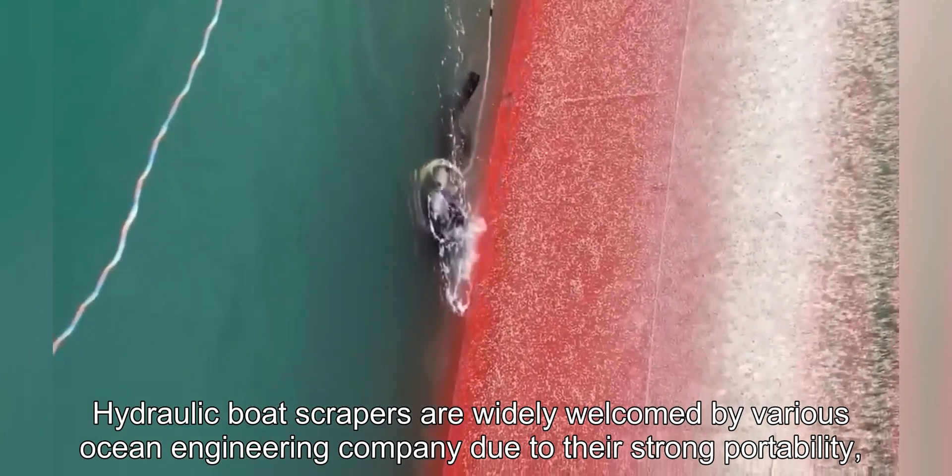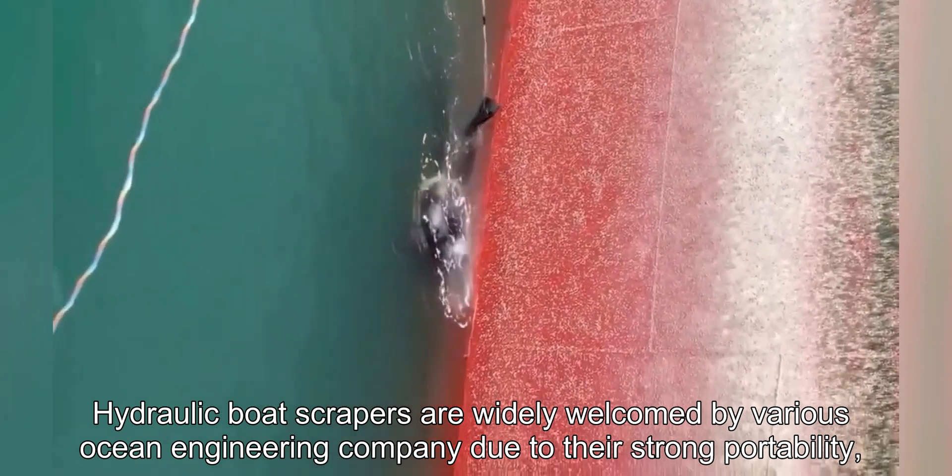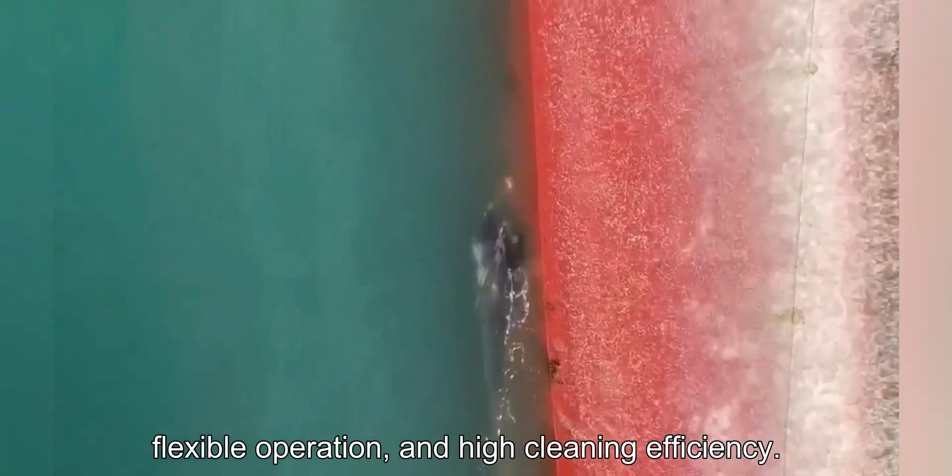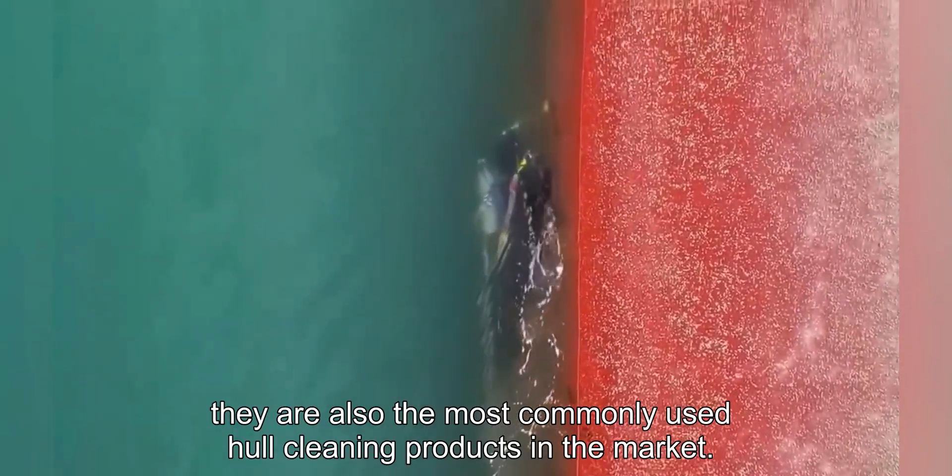Hydraulic boat scrapers are widely welcomed by various ocean engineering companies due to their strong portability, flexible operation, and high cleaning efficiency. At the same time, they are also the most commonly used hull cleaning products in the market.